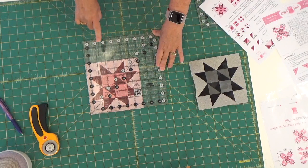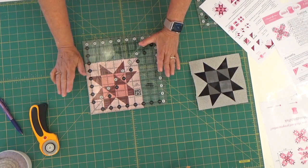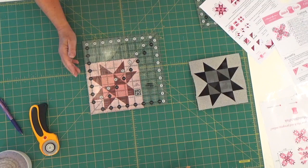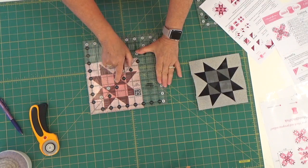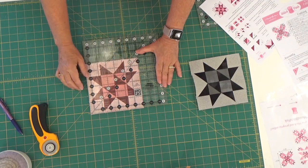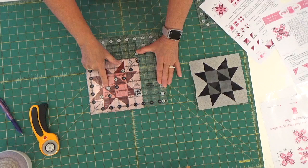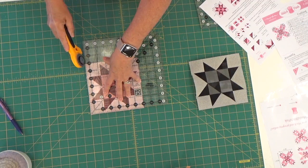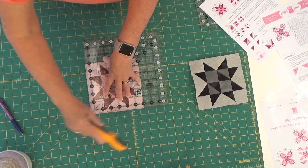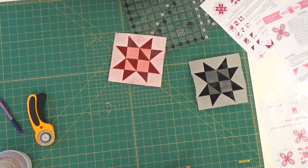This is the first time I've shown you guys how to use the half mark on Creative Grids. Half of six and a half is three and a quarter, so right there is three and one quarter. I'm going to scooch that right to the three and one quarter mark, making certain that I am straight all the way across, and go up one side and across the top. There are barely any threads on these, so it's very important that when you're sewing you sew a scant quarter of an inch.